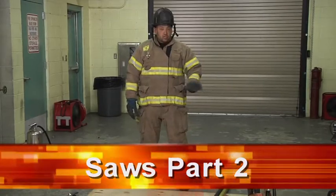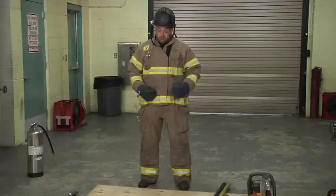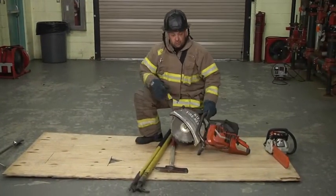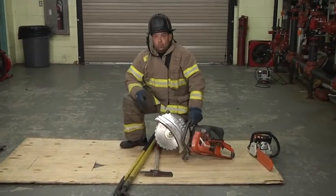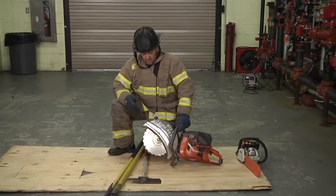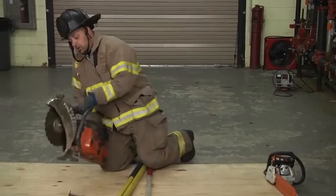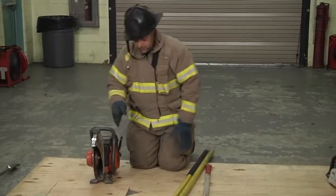One other thing I want to bring up is our saws and what I recommend. What I recommend is using our rotary saw. The reason why is you don't have to worry about losing the blade. The saw also guides itself down for you. It sits flat on the deck with its feet.